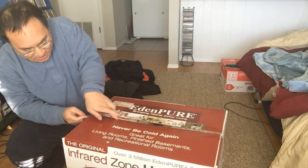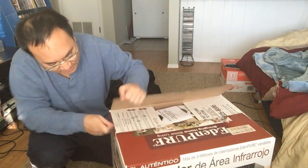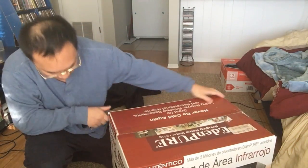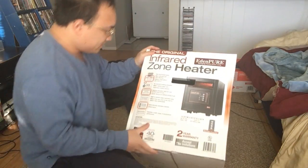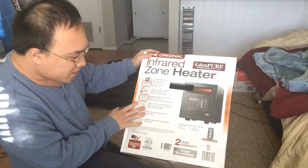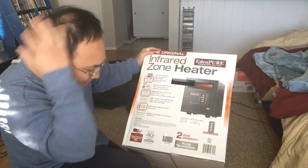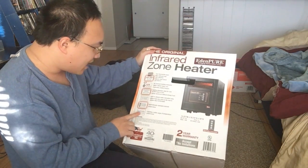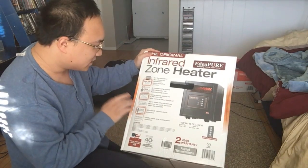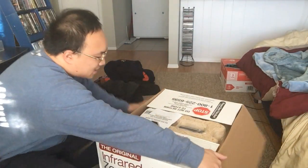The faster we get this open, the faster we can get warm. Let's see, what features does it have? Two-year warranty — Eden Pier, that's what it's called. Electronic thermostat, energy saving auto mode, so it saves energy.